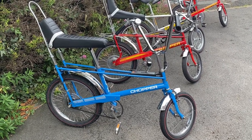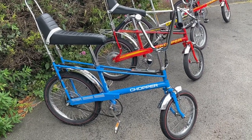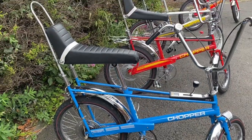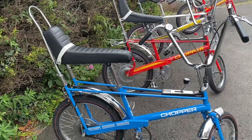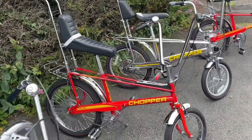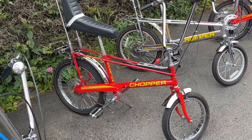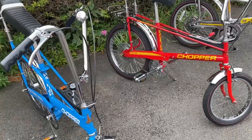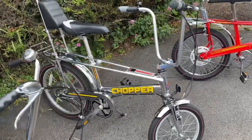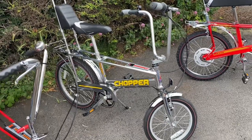Here we have the blue, which is a Mark I from 1970 — this is the bike that invoked many memories for me as a kid and the one I particularly wanted in those early days. Then we go on to the Mark II, which we've discussed earlier comparing it to the Mark IV. And there is, of course, the Mark III, which is a different design altogether — some of you may remember this one. This one's a lighter model in chrome.